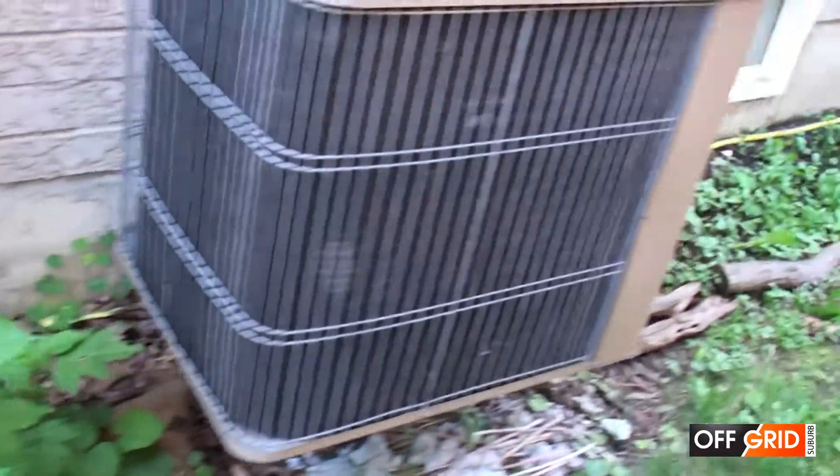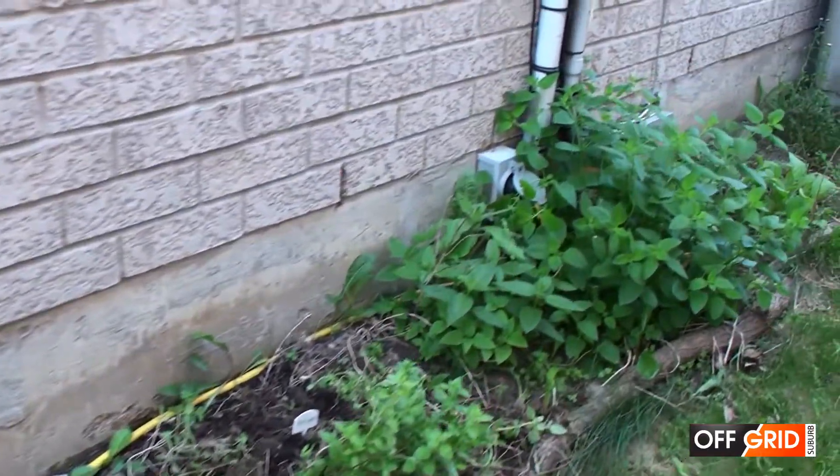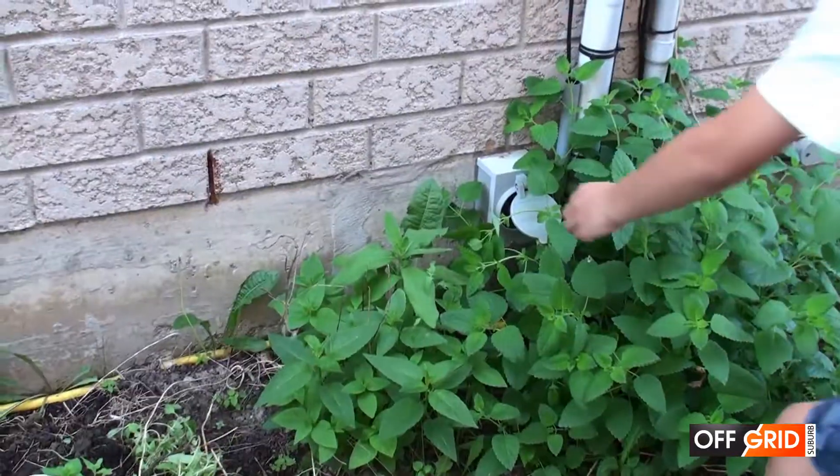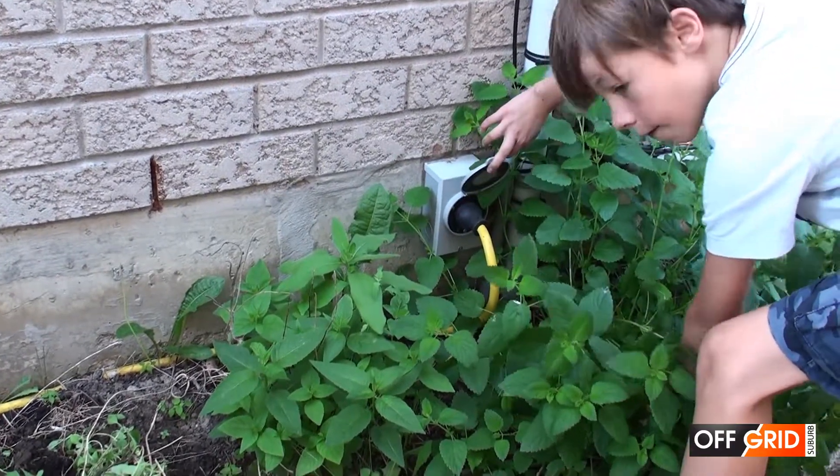Now that the generator is on, how do we connect it to the house? Plug it into this 40-foot 30-amp generator power cable.